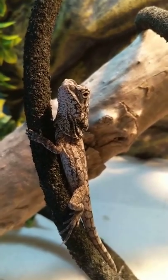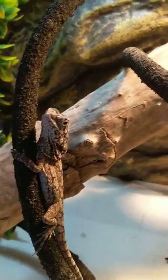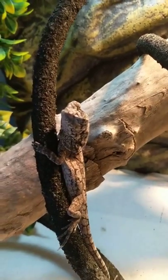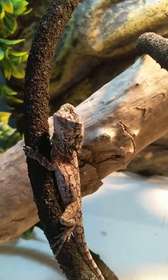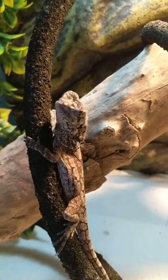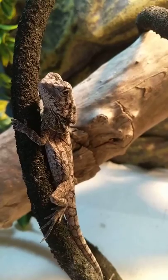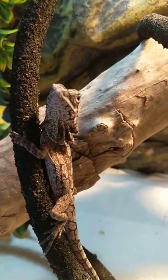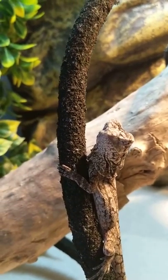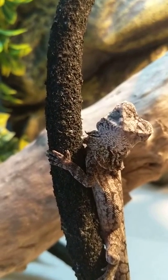Hey guys, I'm gonna feed my frilled dragon for the very first time some phoenix worms that I ordered online from AP Dragons. Shout out to them because I order insects from them all the time and they always come in great quality — I've never had any die on arrival. I would recommend ordering from them online.